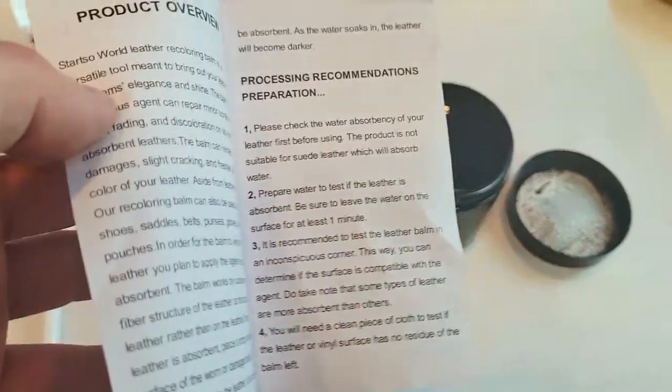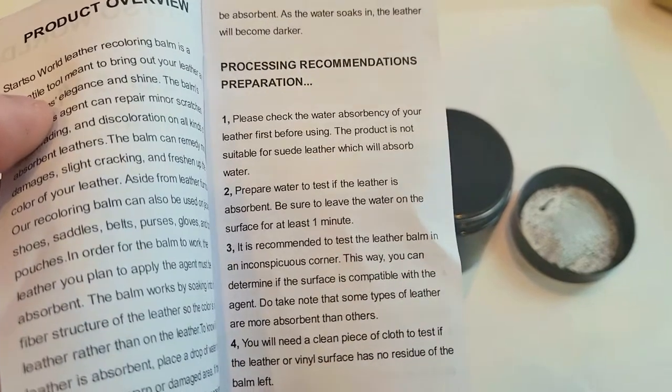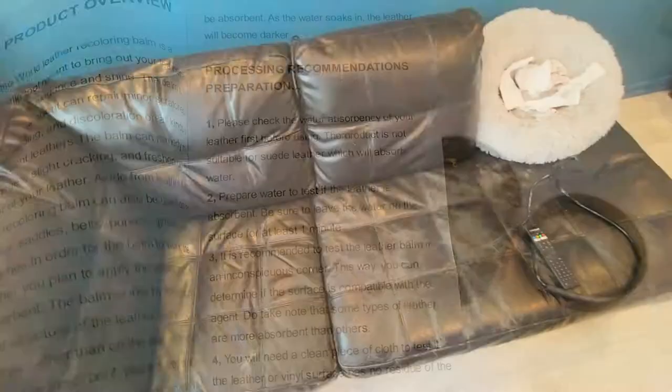You definitely want to check the water absorbency of your leather first before using it. Pick a little area on your couch, bag, or shoe — whatever you're trying to fix — and just try it in that spot first to make sure nothing unexpected happens.